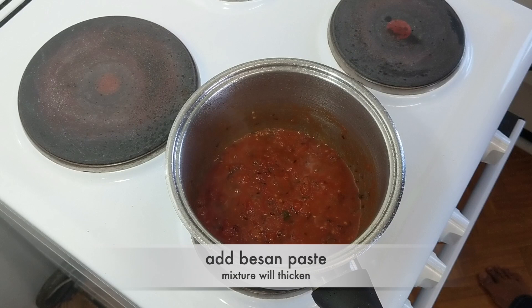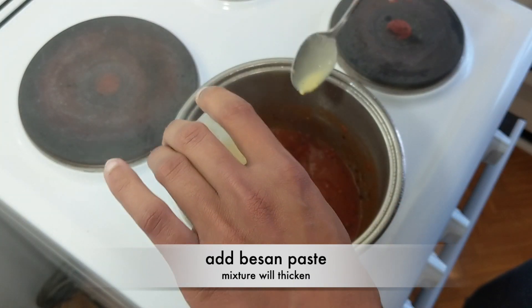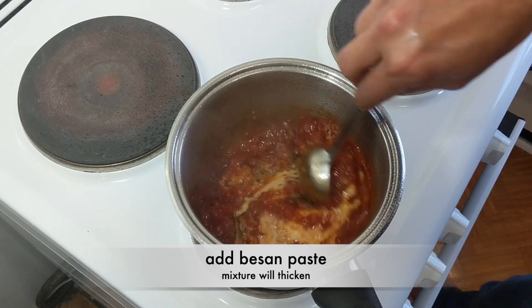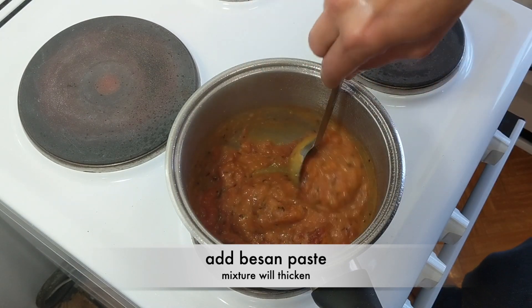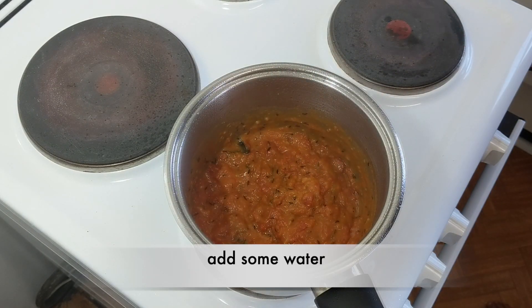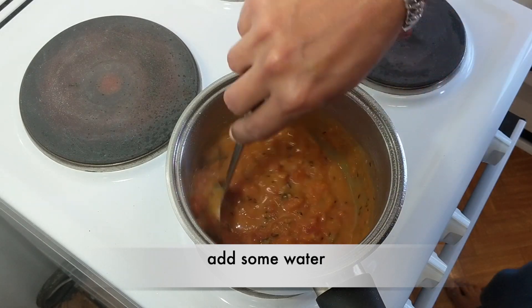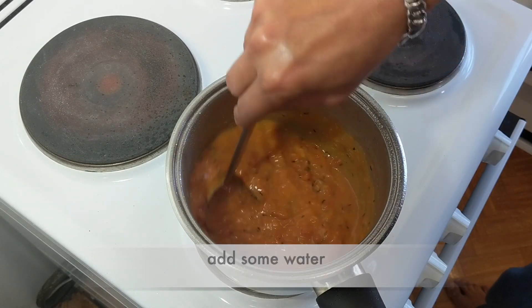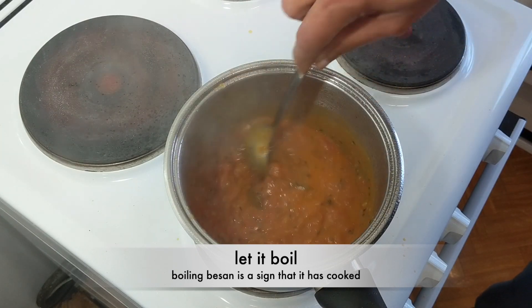After about 7 minutes and when the tomatoes are cooked, let's add the water in which we have dissolved the besan and mix it well. As soon as you add besan, the mixture will start thickening. Let this besan cook for about a couple of minutes. After you add besan, you can add a little bit more water. Mix this well and let it boil. As the besan starts boiling, you know that it is cooked.